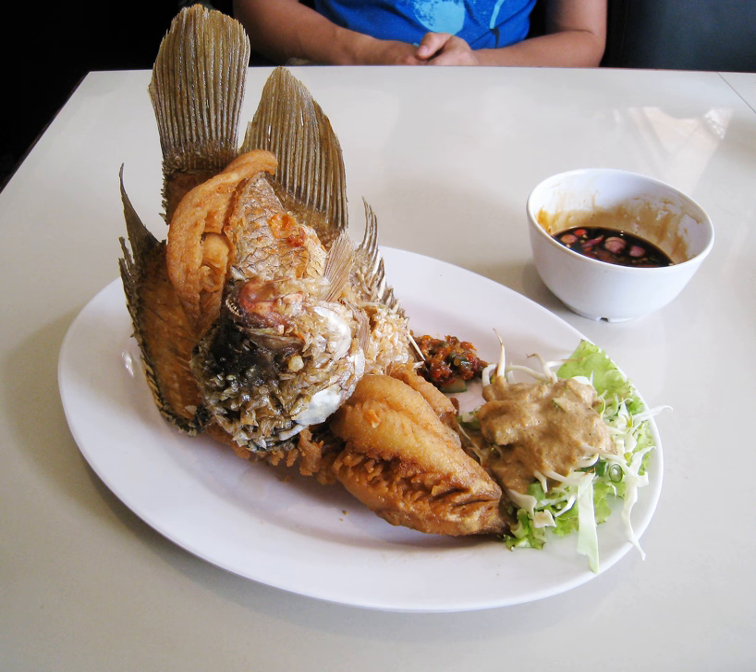Ikan goreng is various kinds of Indonesian, Malaysian, Singaporean and Bruneian dishes of deep fried fish or other forms of seafood. Ikan goreng literally means fried fish in Indonesian and Malay.